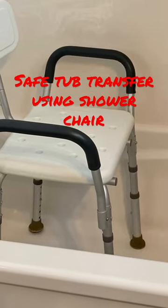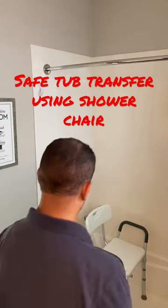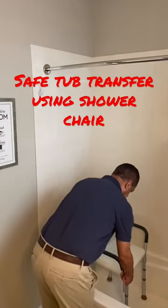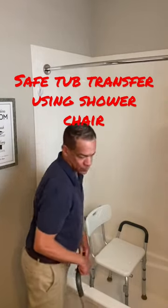This video will show you how to get in the tub without having to step over. If you have a shower chair, simply take one of the handles off — the one that's closest to the edge of the tub.